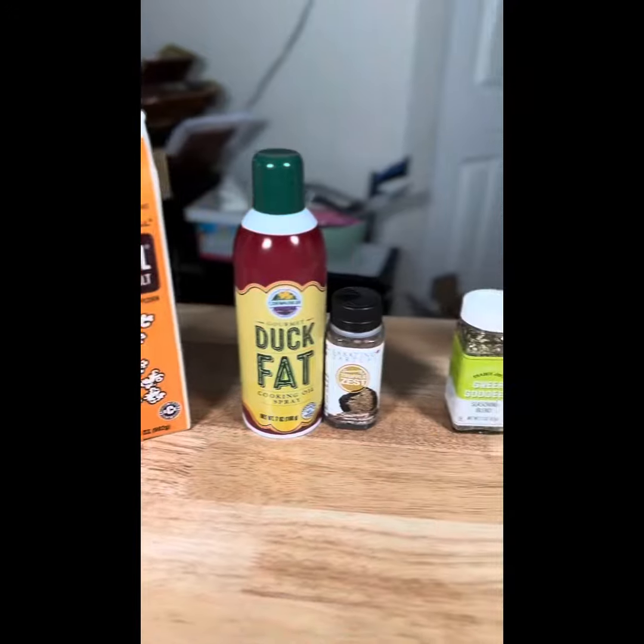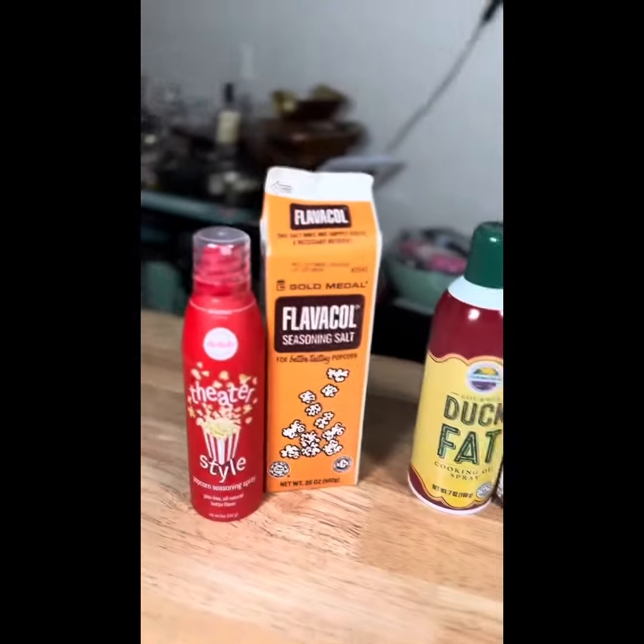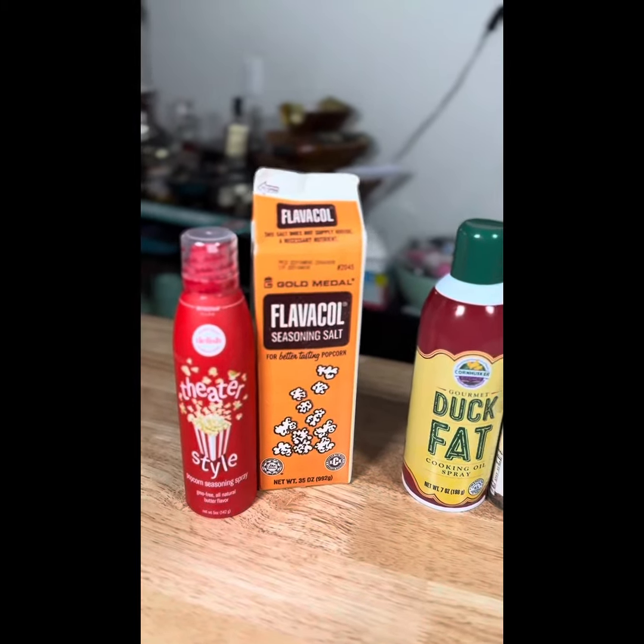Hello and welcome to a new episode of Cooking Technique Tuesday. We're going to do another episode about flavor. I did a video a long time ago on some popcorn stuff.